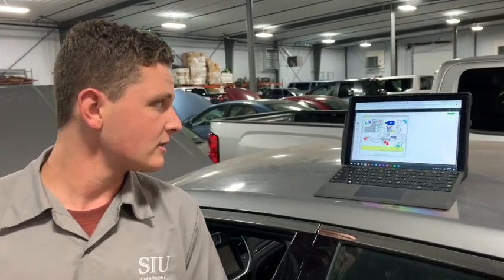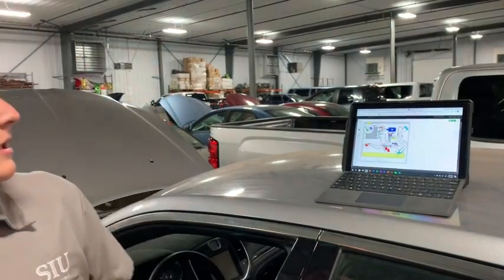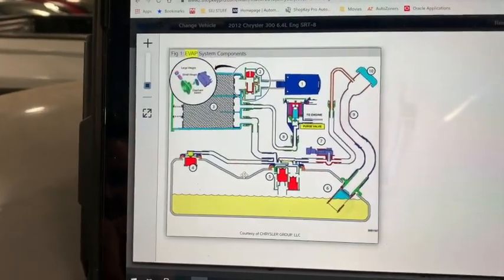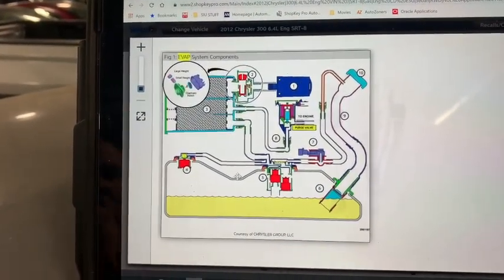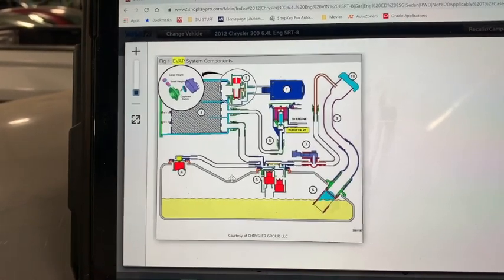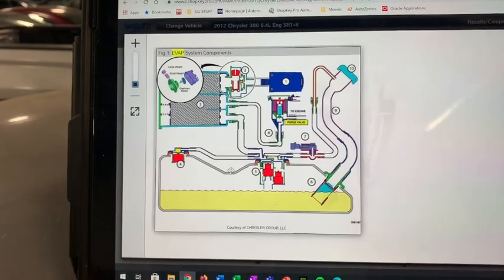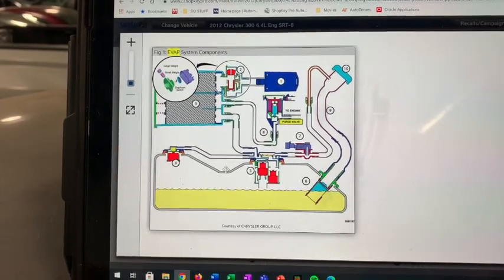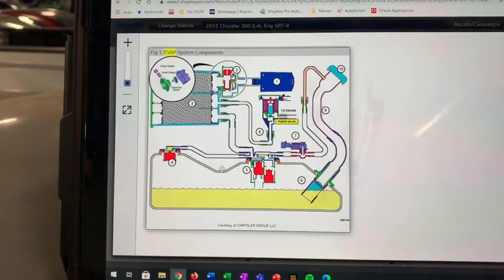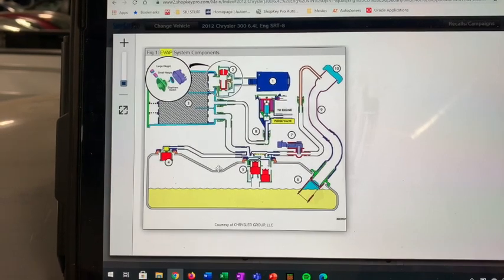For Chrysler vehicles, they go about it differently compared to other vehicles. They use something called an ESIM, which works when the vehicle has been shut off for about 12 minutes after running at normal operating temperature. It measures for a very small amount of vacuum. After 12 minutes, if it's not sensing vacuum, that means there is either a small or large leak — it either trips a large leak test right away, and if the large leak test comes back negative, then it determines there's a small leak.